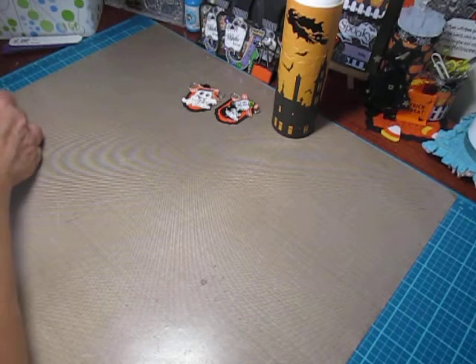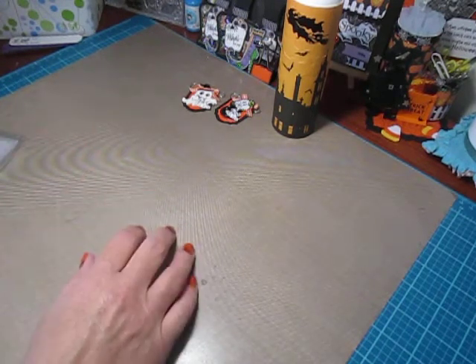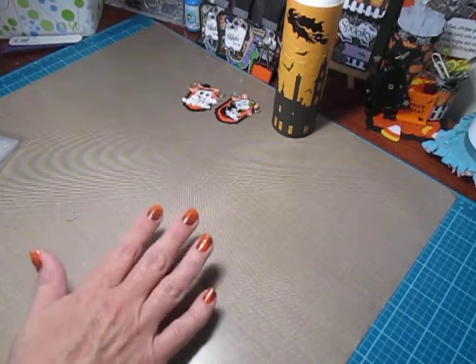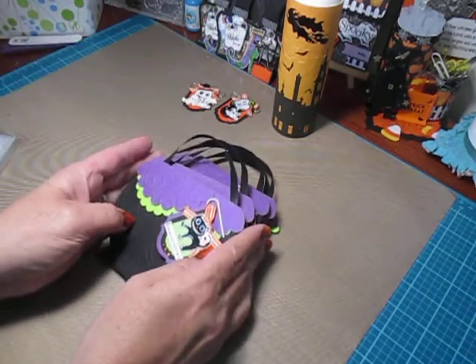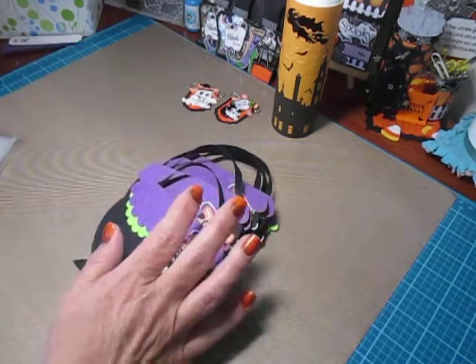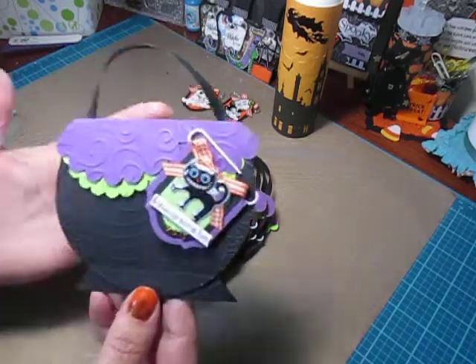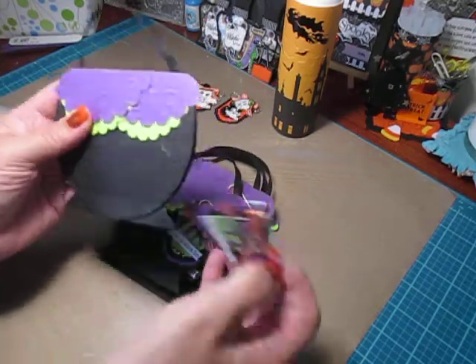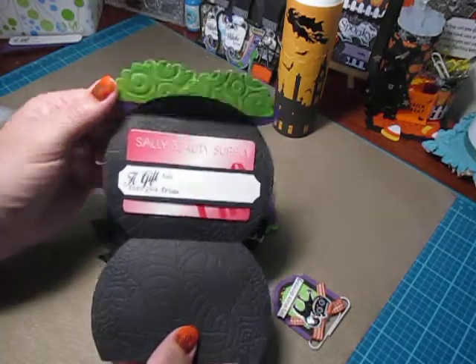I really love a witch's cauldron for Halloween, I think it's kind of cute. And I was trying to figure out what kind of project could I do with a witch's cauldron again. I've been making a ton of these since I figured it out. But this is what we're going to make today — it looks like a witch's cauldron, and when you take your clip off and flip it up, it's a gift card holder.